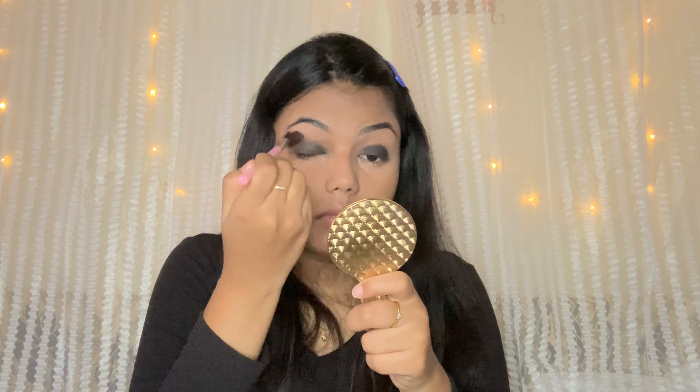I apply a flat shadow brush to set the eyeshadow shade on my eyes. Then I take a fluffy blending brush and blend in circular motions to blend out the edges of the eyeshadow for a seamless finish.